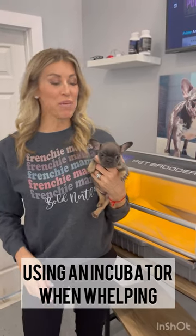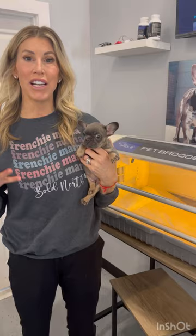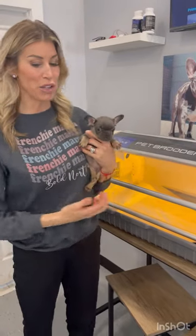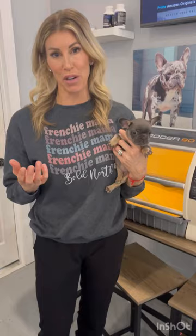Hey everyone, it's Allie from Bold North Frenchies and I wanted to introduce to you today the Pet Brooder 90. This is the incubator we use for most of our litters, usually for the first couple of weeks.